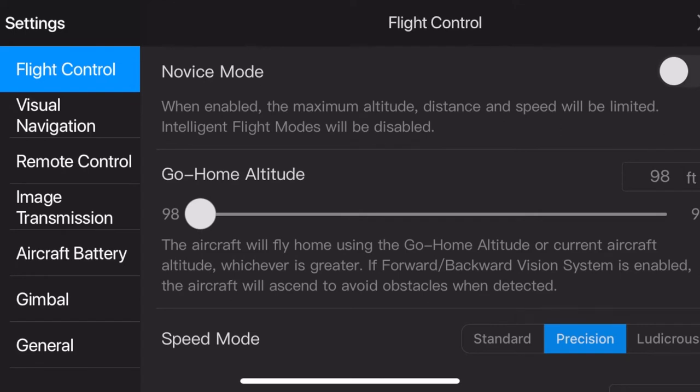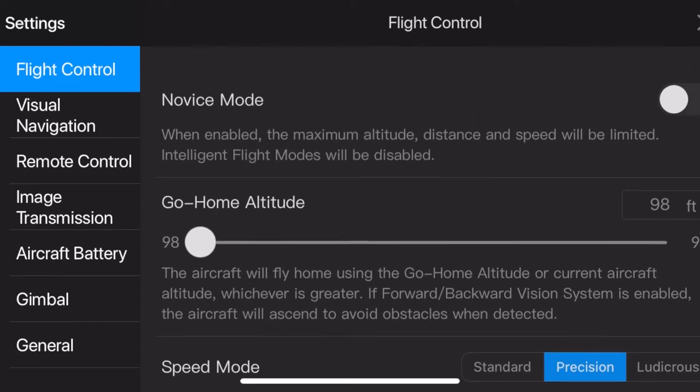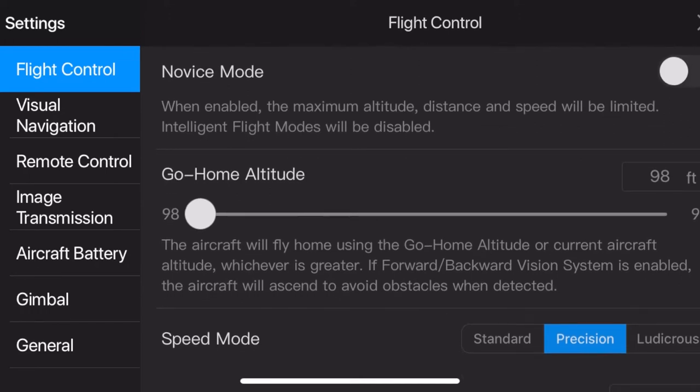Flight control settings unfortunately get overlooked, but it's good practice every time you fly. Lots of times a firmware update will reset these back to factory defaults, so you want to go in here and make sure any custom settings are still there or need to be reapplied — it's worth taking 30 seconds to check. Things like novice mode: if you're new to flying, this limits how far the drone can fly, how high, and how fast, helping keep you out of trouble.